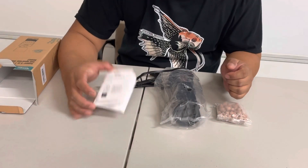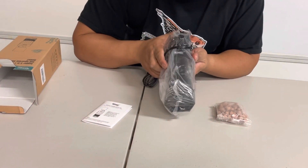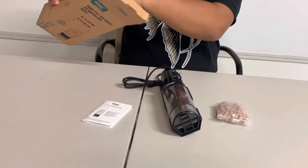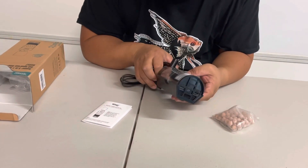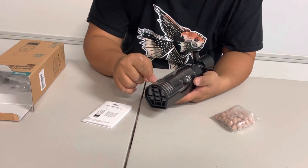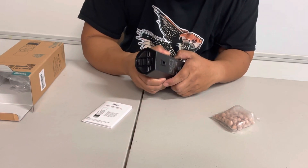Alright guys, so we have the user manual, we have the filter itself, and everything is already set. From the box you can see some bio-media, and there are some suction cups inside as well. Pretty much it's ready to use because you already have the foam or the filter media inside.